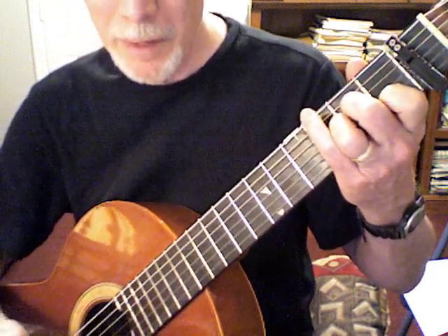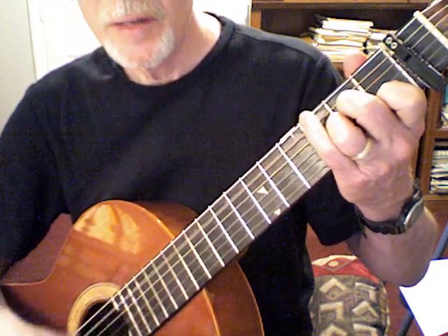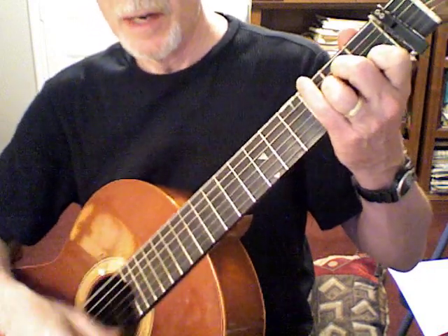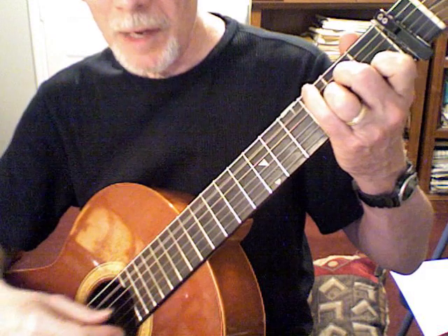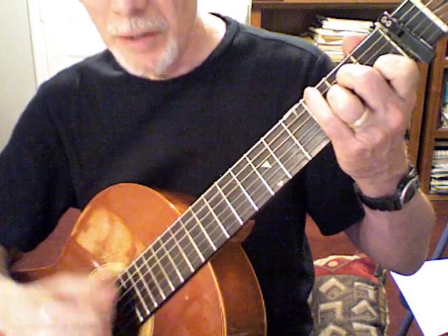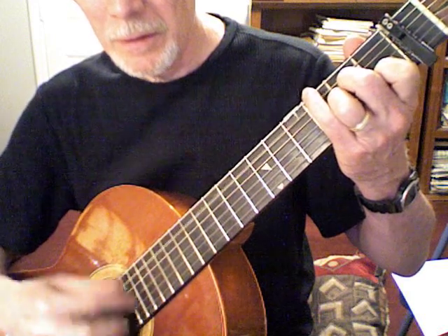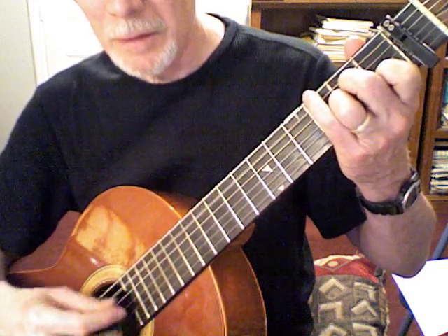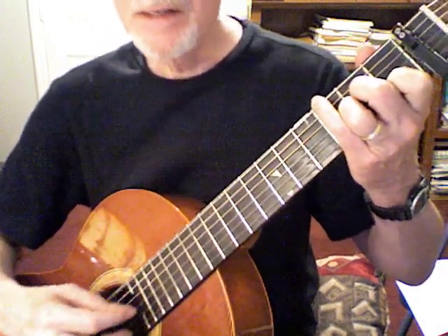I recommend humming like I was doing, not the words. Now the next level up: down-up, bass, down-up, bass, down-up — here we go: down-up, 5, down-up, 6...